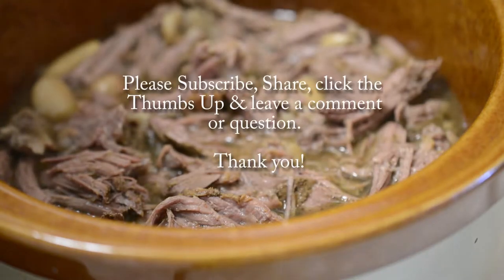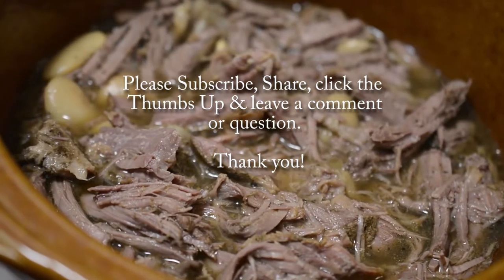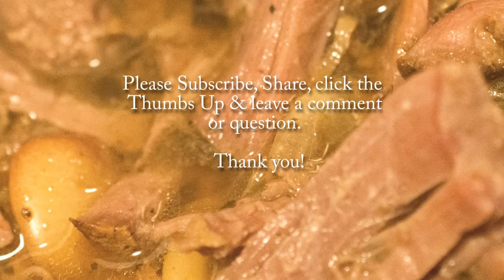Thank you so much for watching. And before you go, please subscribe, share this video, and click the thumbs up button so I know that you're enjoying it, and leave a comment if you have any ideas that you want me to recreate on this channel. I'll see you in the next one.